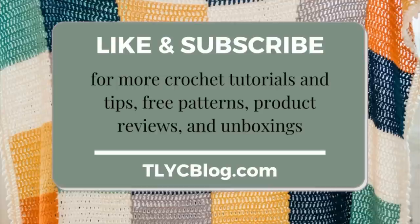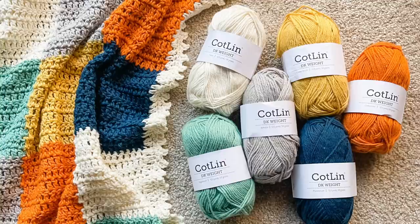Now let's talk materials. The original Quinn Blanket was made with We Crochet's Kotlin, which is a DK weight cotton and linen blend that comes in 50 gram skeins. This yarn is lightweight, airy, and machine washable, making it ideal for new babies who live in warmer climates. If you want to use the original yarn, you'll need two skeins each of five accent colors and three skeins of a main color.